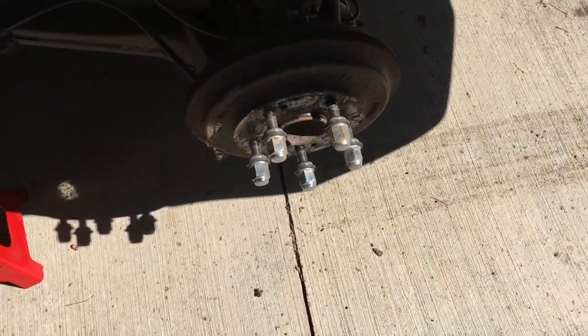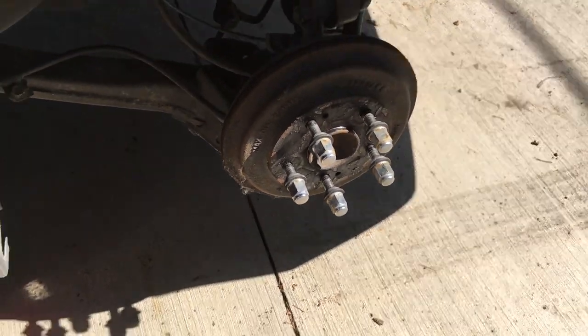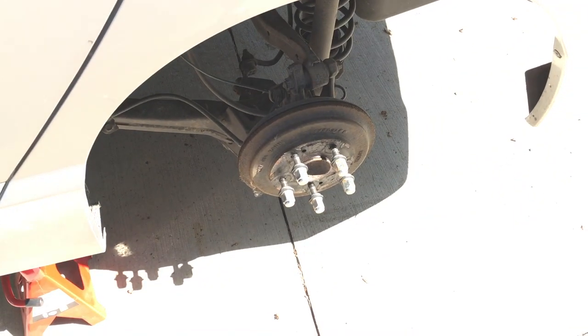So what that seems to be telling me is that the problem is inside this brake, and it's not a problem with the cable on the parking brake. If both of them were still locked up, I would guess that the parking brake cable was seized.